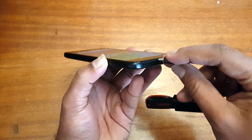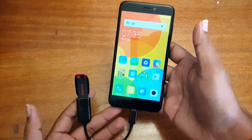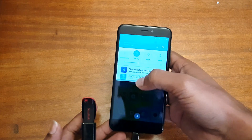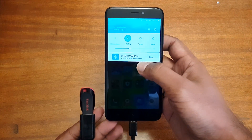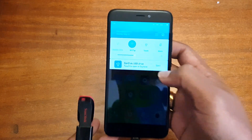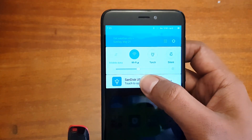Let's insert this and see if this device is supported. We have a micro USB OTG cable, and now we've connected the pen drive to the device. Looking at the notification panel, you can see the SanDisk USB drive has been detected right here.